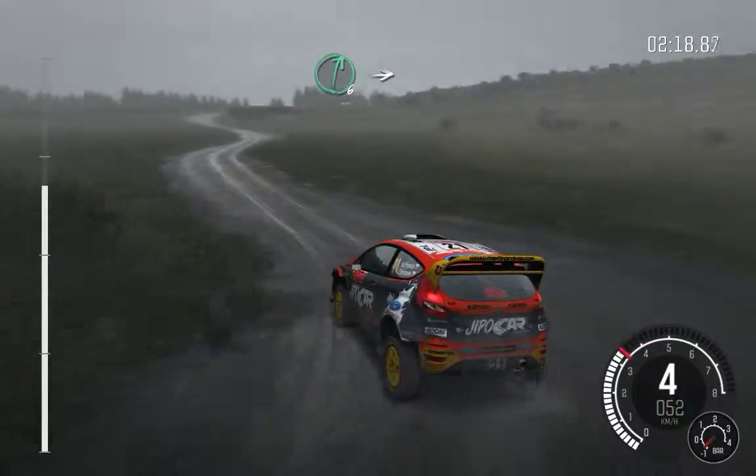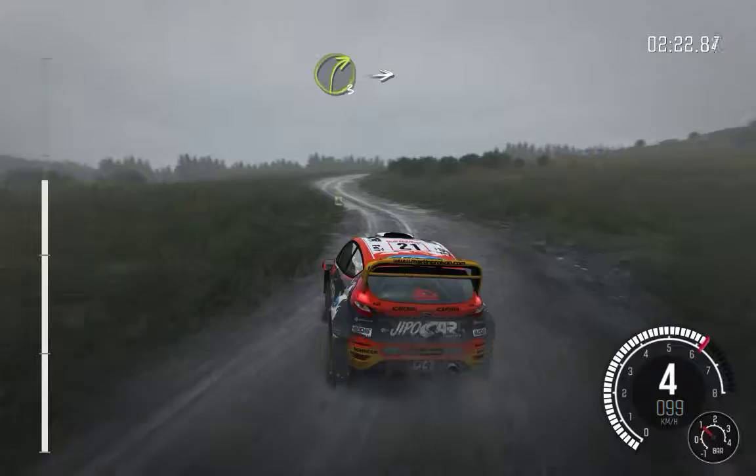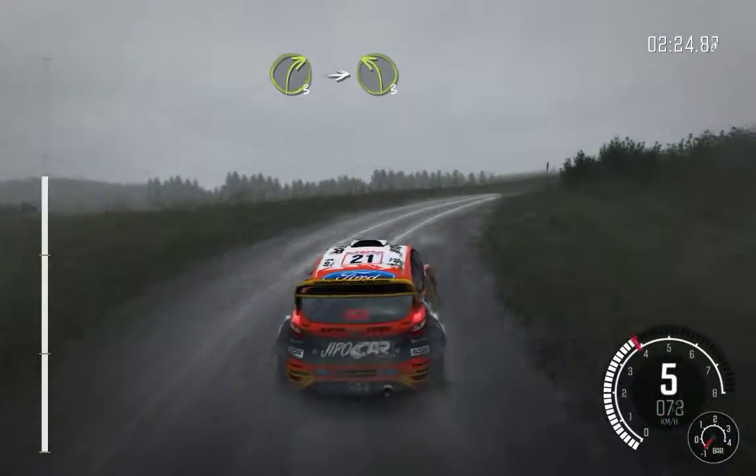And right 6, into left 6. Into right 3, long. Into turn left 3, half long crest. Jump maybe.